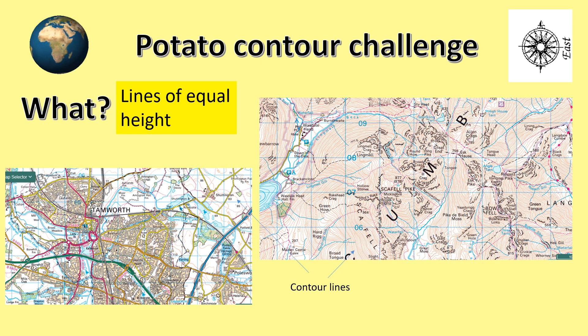Whereas on the right, the map showing Scafell Pike, our highest English mountain in the Lake District, there are lots and lots of contours very close together. This means that the change in height is dramatic and it rapidly goes up or down.